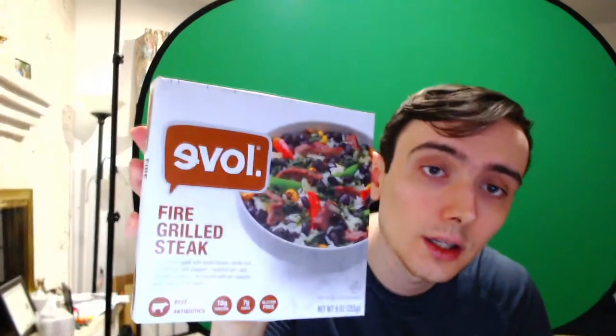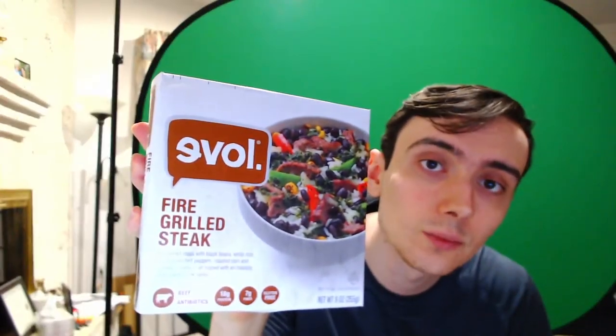Today I will be reviewing Evol Fire Grilled Steak. This has got a lot more than steak in it. It looks like it's got rice, beans, peppers, some other stuff. So it'll be interesting. I imagine like all the other Evol stuff, it's going to be a lot less than what this bowl looks like it's got to offer, but we'll see.